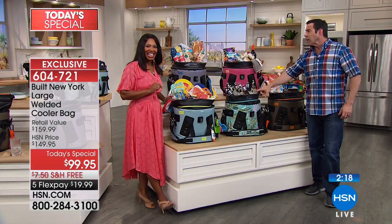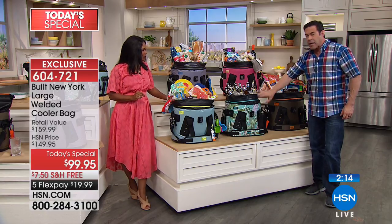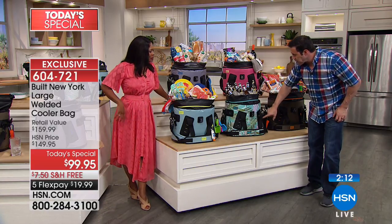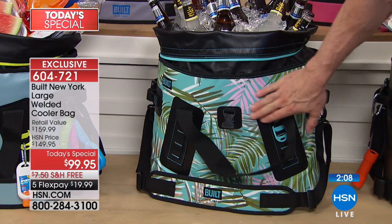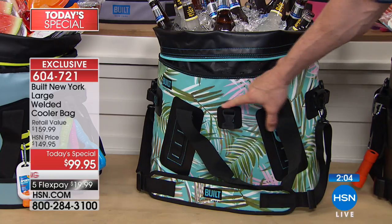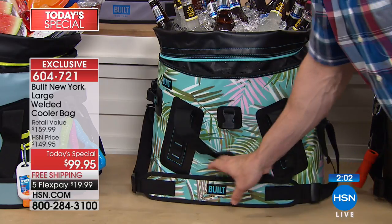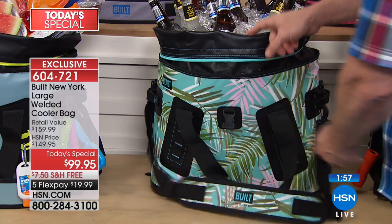It is an HSN exclusive. You have a chance to pick this up now and have it coming to you in about a week. You know what those fancy, trendy coolers have — the sticker on the back of the truck? Built has what they don't: a lifetime warranty. This is going to be the last cooler you ever need to buy. With the welded seams inside, all the heavy-duty construction made with pressure and heat, and the carrying handle made out of neoprene — the same thing wetsuits are made out of — this is built to last.